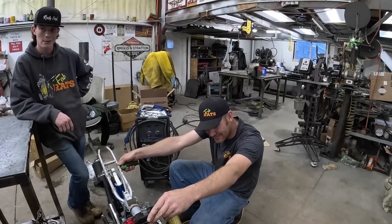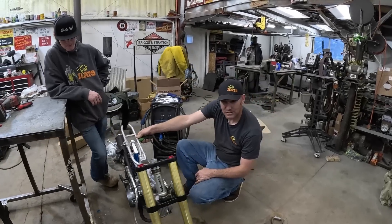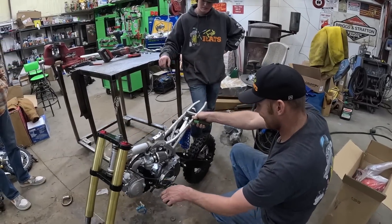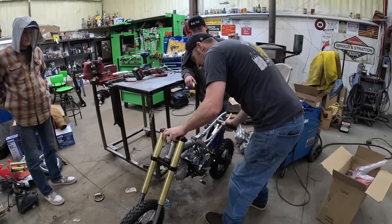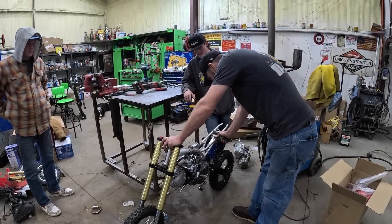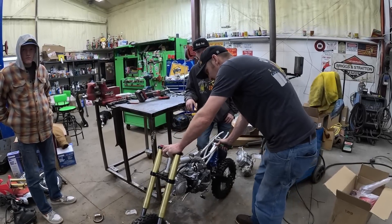That thing's tall — she's a ripper. Is this what pit bikes are supposed to look like? Well, then we're winning. Hunter should know, he owned one. Did it sit this low? I guess that's what they're supposed to look like — mine might have been a little smaller.